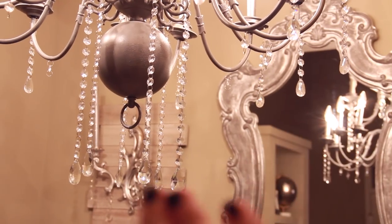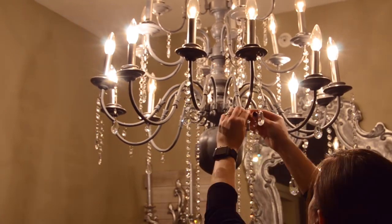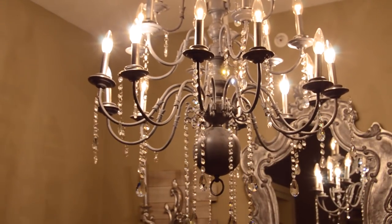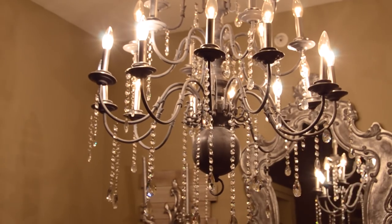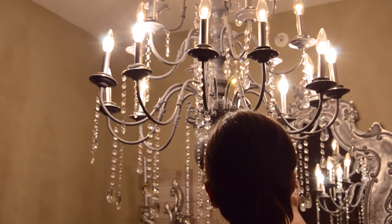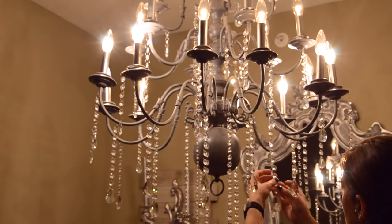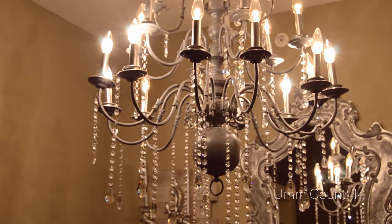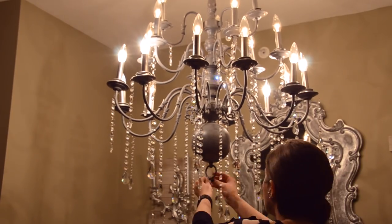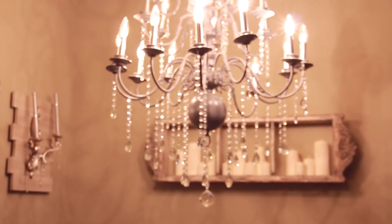I want to unify everything and make it look like it's cascading down, so I'm just going to start adding crystals to the bottom part of the chandelier. Everything that you do on one side you want to do on the other side — symmetry is very very important when decorating a chandelier. Make sure you have equal amounts on each side. Once that's done you'll end up with something like this. I like to give my chandeliers a very prominent V-shape and cascading effect because to me that's the way they look the best.